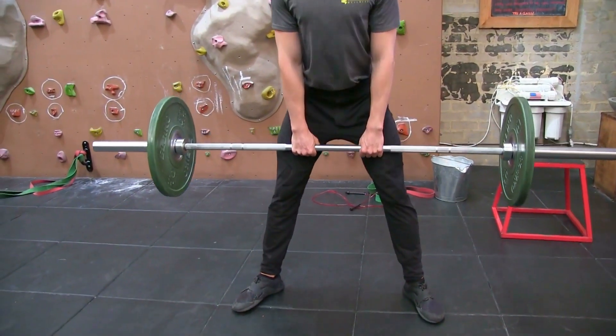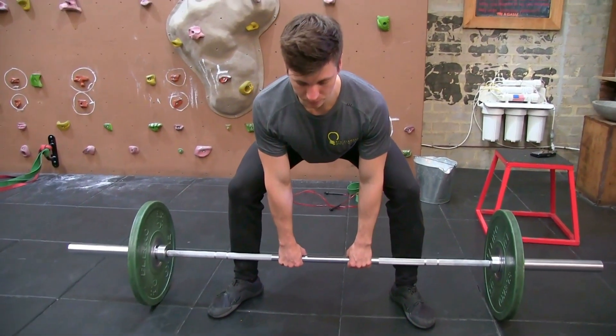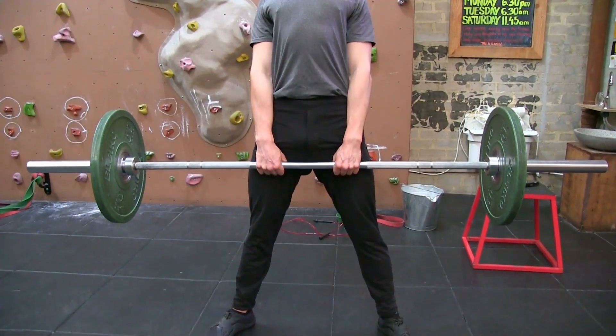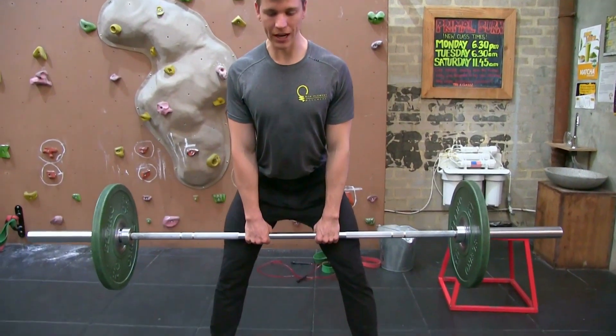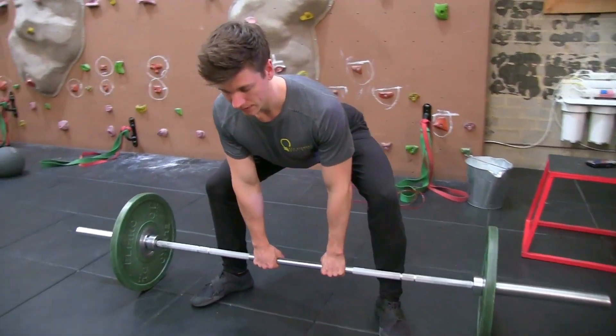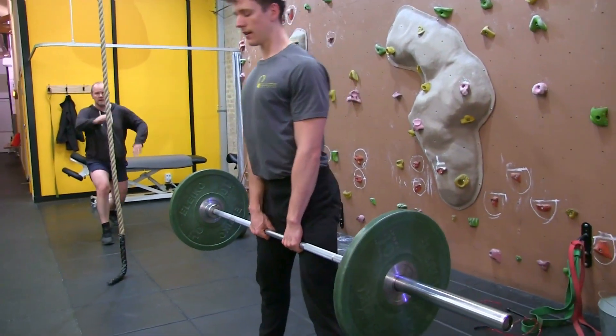From here, press through the heels, lift the chest up, and press your glutes — squeezing hard. Then hinge forward and come back down, keeping the shoulder blades together all the way to the floor. Press through the heels once again, lifting the chest at the top, then hinge forward — shave your legs with the bar coming down nice and tight, shoulders back.